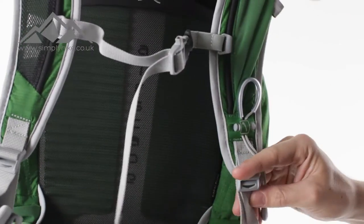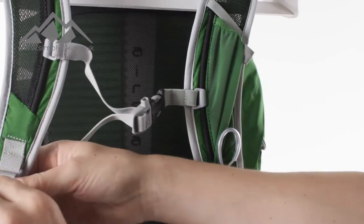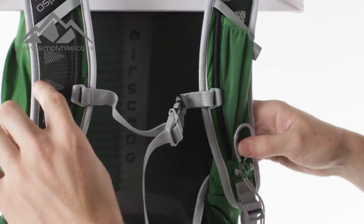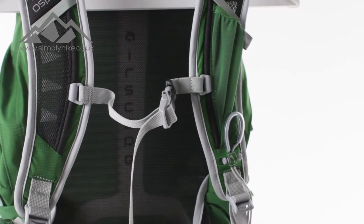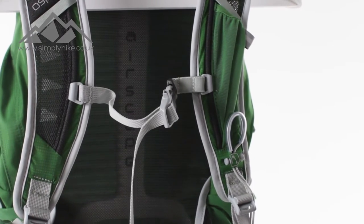The straps themselves have mesh material on the front with air pockets built in, so the straps are nice and comfortable and airy. That's going to stop you getting any shoulder sweat.